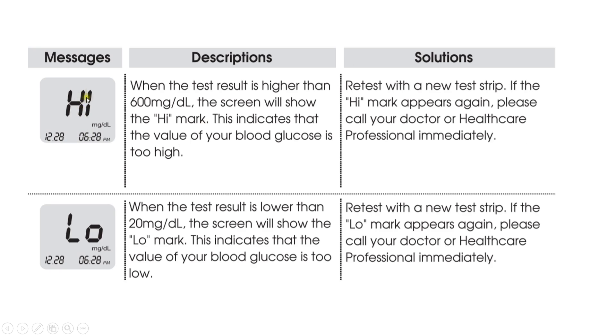When the meter displays 'HIGH,' it means the test result is higher than 600 milligrams per deciliter, which is the upper range limit of the meter. This indicates that your blood glucose is too high. Retest with a new test strip; if the 'HIGH' result appears again, consult a healthcare professional immediately.